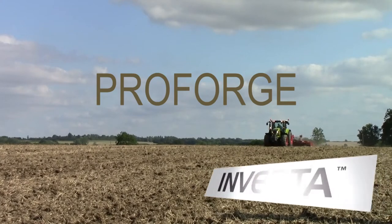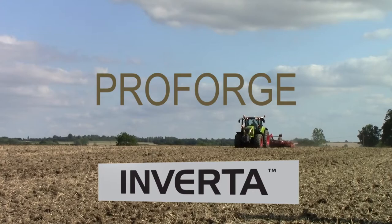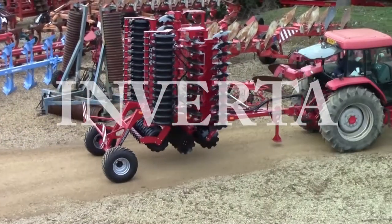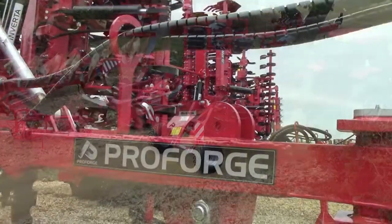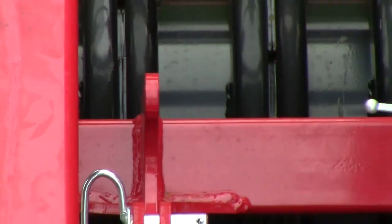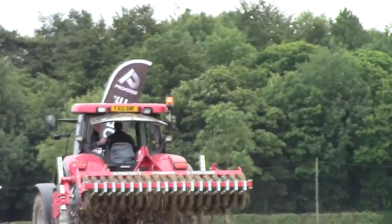The new ProForge Inverter is a high-speed, low horsepower requirement short disc cultivator launched at Cereals 2015. With the increasing demand in stale seedbed creation in the fight against black grass, the Inverter was introduced to the UK market as an affordable contender. The sales of these outstripped supply during the season.